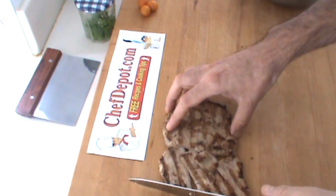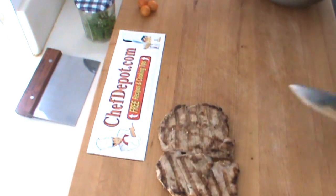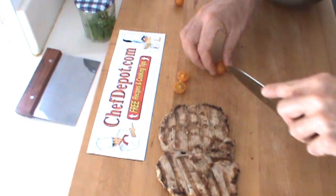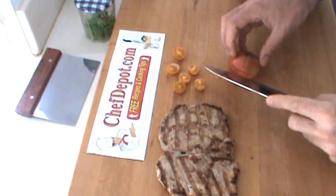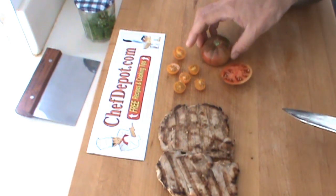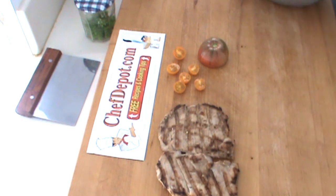Move this aside here. A couple more garnishes I've got — some little yellow tomatoes. I've got this heirloom tomato here. Looks like half of it's nice. We're going to put some of that on there as well.